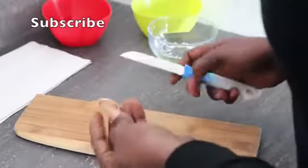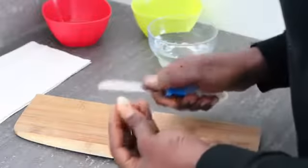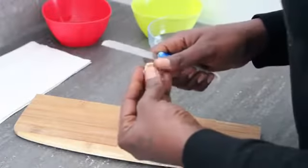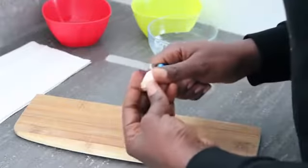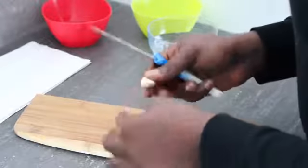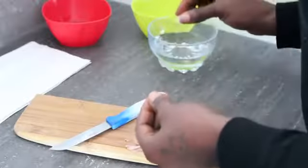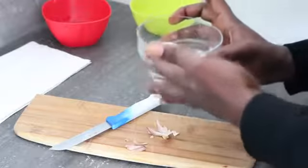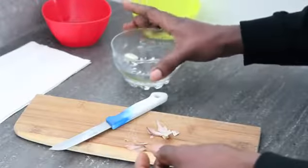The next thing is we need to peel off the garlic clove. Ladies, make sure you don't poke the garlic while peeling because we don't want any juice to come out. After peeling, we put it in clean warm water.